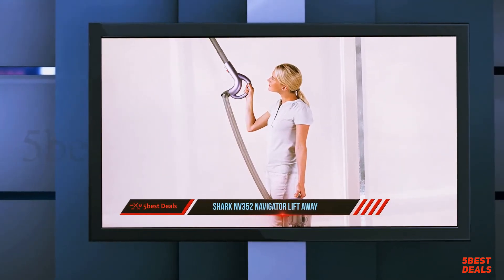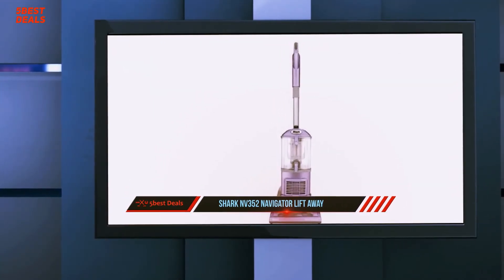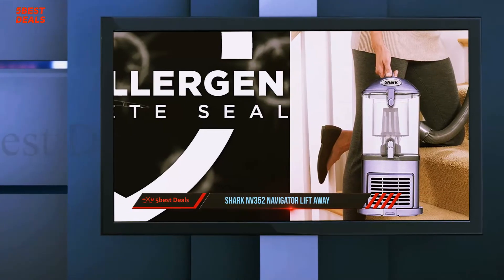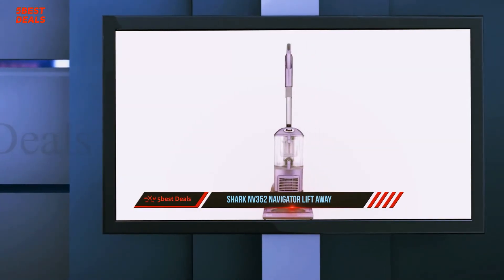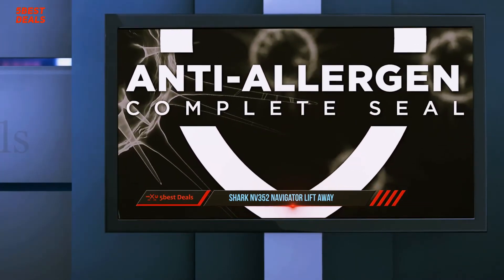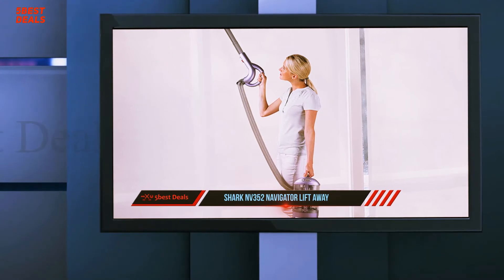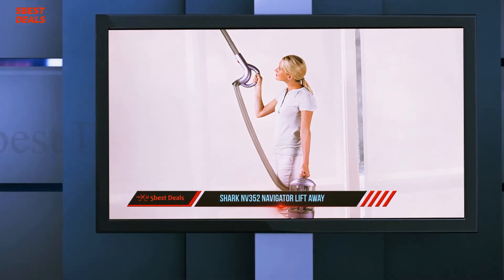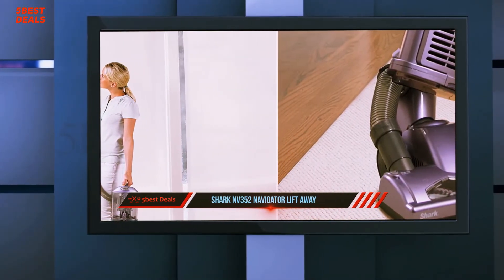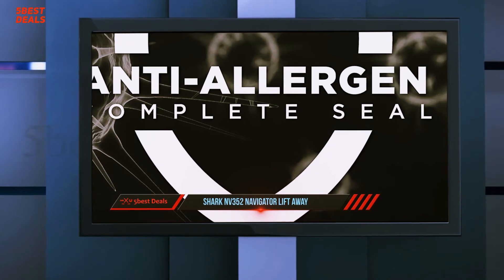The performance is worth the compliments from customers. One thing I love about the model is the swivel steering, which makes maneuvering much more straightforward, allowing thorough cleaning to the deepest corners of my apartment. My hands and wrists are comfortable while doing the task with no lingering soreness. I own two cats and the NV352 satisfies my need with just the included hair power brush — it works brilliantly on rugs, carpets, and other upholstery. One move and it's clean, saving much time.